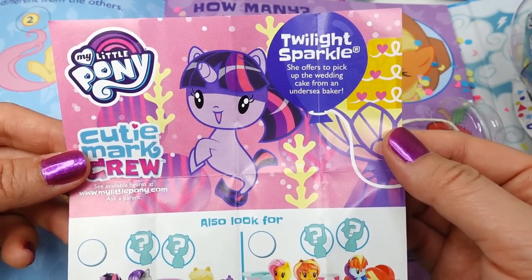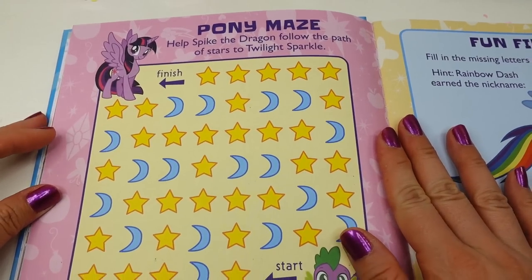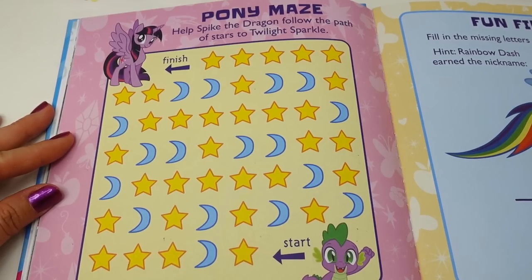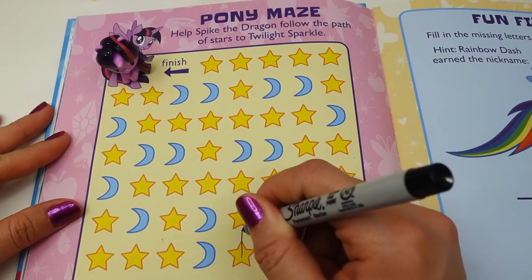Let's move on to the next page — a pony maze! It says 'Help Spike the dragon follow the path of stars to Twilight Sparkle.' So let's put our little Twilight Sparkle right here and let's go. Yes, first here.